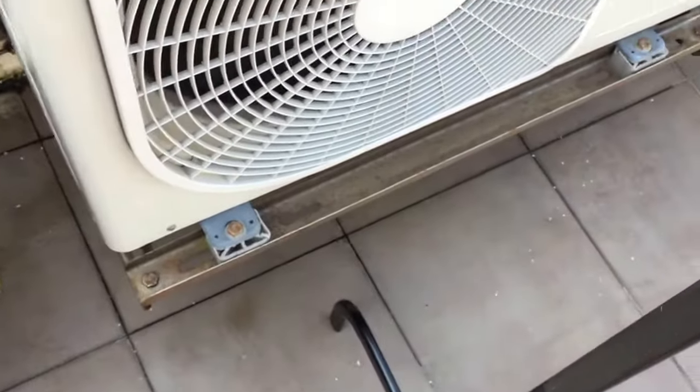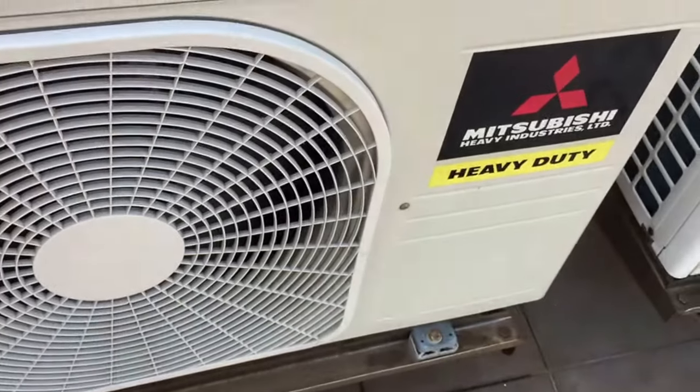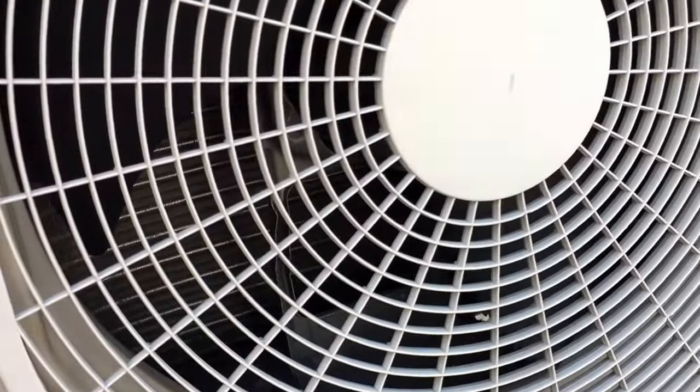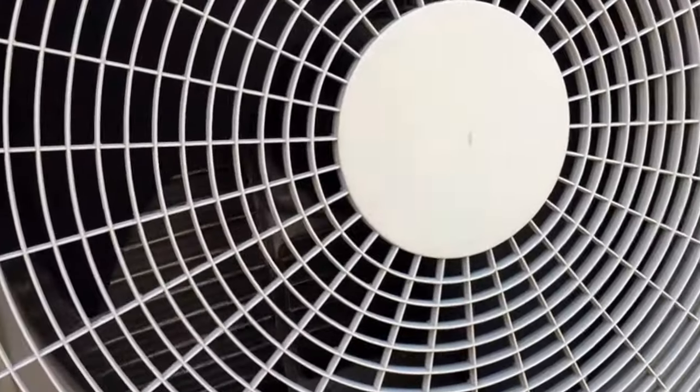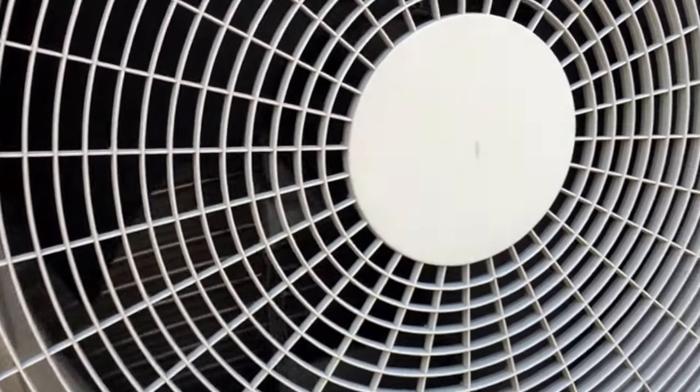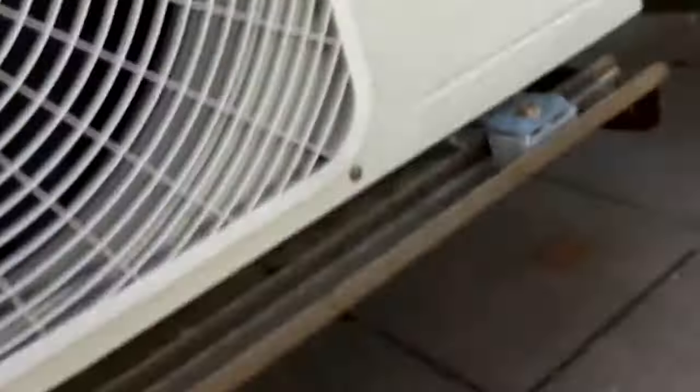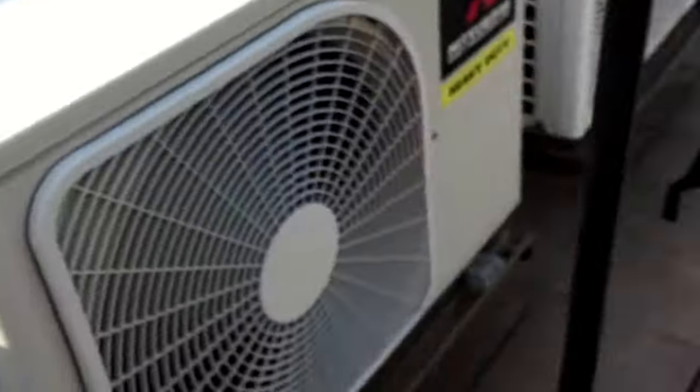Hey guys, here we have the Mitsubishi air conditioner in my younger brother's room. It's got the whale fin design. This feature makes it more energy efficient and more aerodynamic, basically.